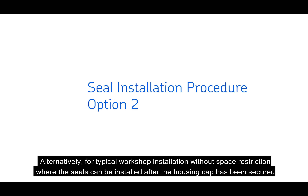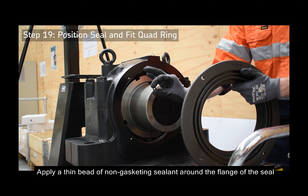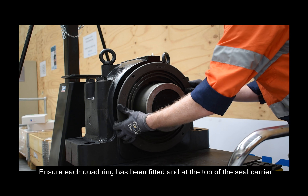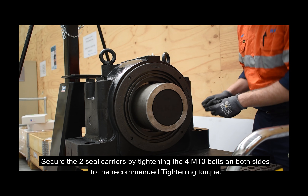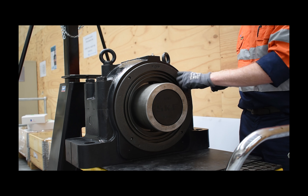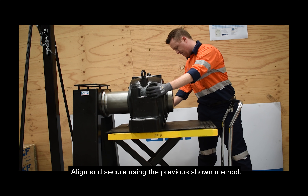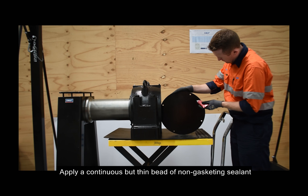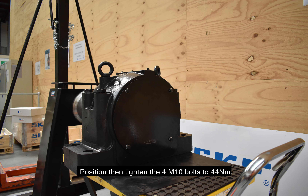Alternatively, for typical workshop installation without space restriction, the seals can be installed after the housing cap has been secured. Apply a thin bead of non-gasketing sealant around the flange of the seal or on the housing interface, then position the seal carriers in the housing. Ensure each quad ring has been fitted and is at the top of the seal carrier for both inboard and outboard seals. Secure the two seal carriers by tightening the four M10 bolts on both sides to the recommended tightening torque. Fill the labyrinth with grease and move the labyrinth seal into position; align and secure using the previously shown method. When at end of shaft, an end cover will be fitted. Apply a continuous but thin bead of non-gasketing sealant at the joint to help prevent moisture ingress, then position and tighten the four M10 bolts to 44 newton metres.